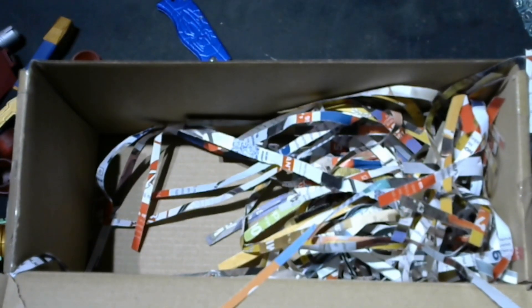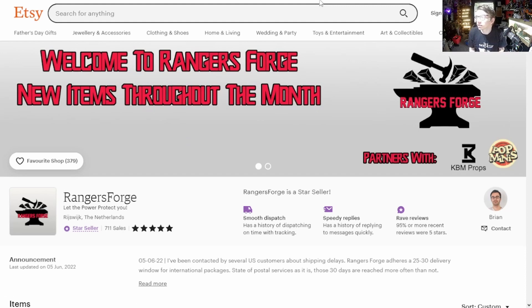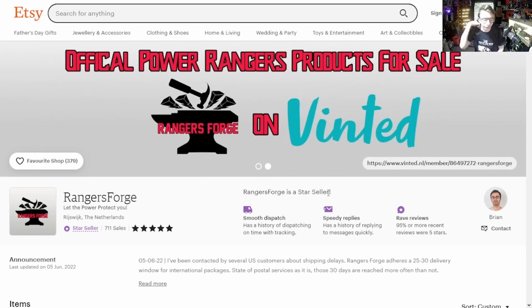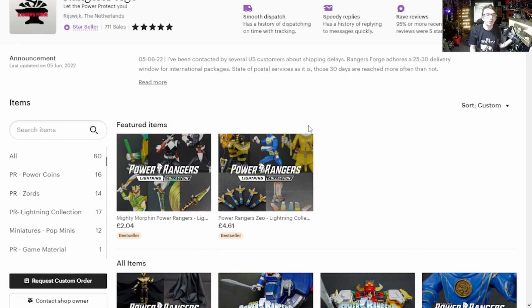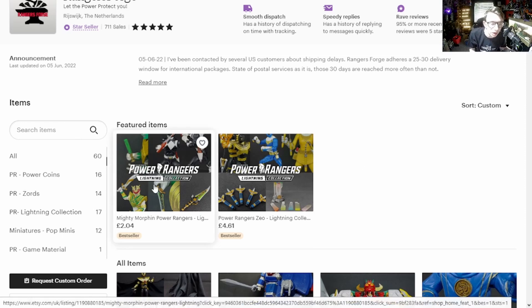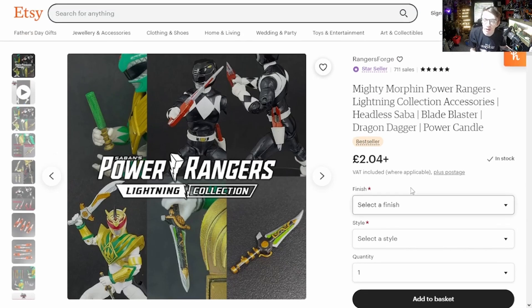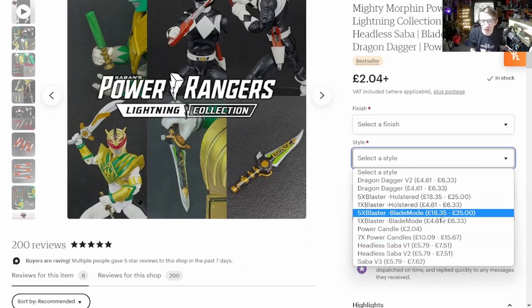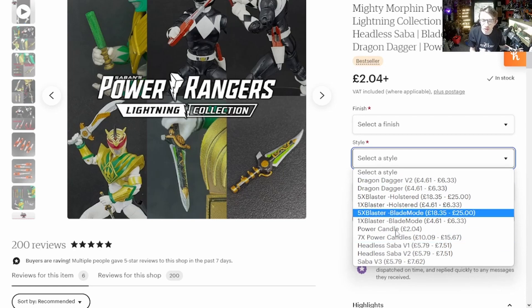Let's have a look at his store. Here we are on Etsy — RangersForge's store. He's also starting to sell on Vinted as well for those who use that. Here is everything he does. His featured items include the Blade Blaster, the Power Candle, and a Dragon Dagger. You can order seven power candles, five blasters — you can arrange quite a lot in there.